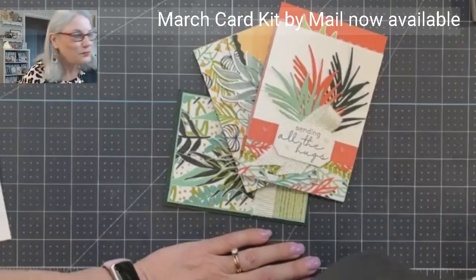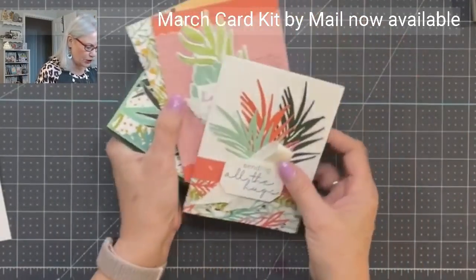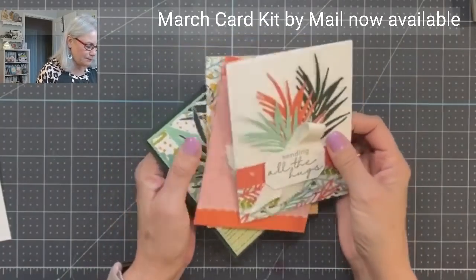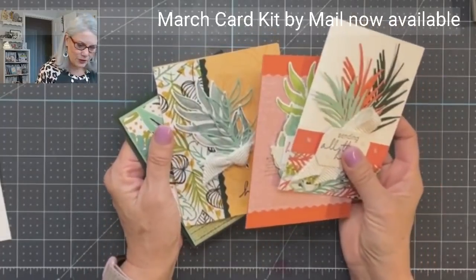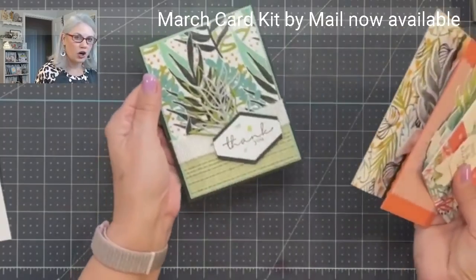Here we go. We've got the card kit for March. I am using — for March's card kit — this is the artistically layered card bundle.